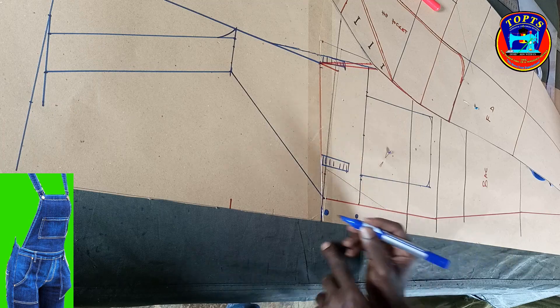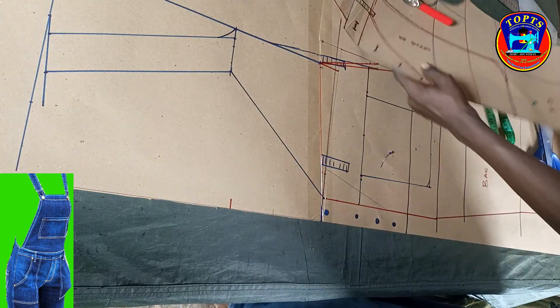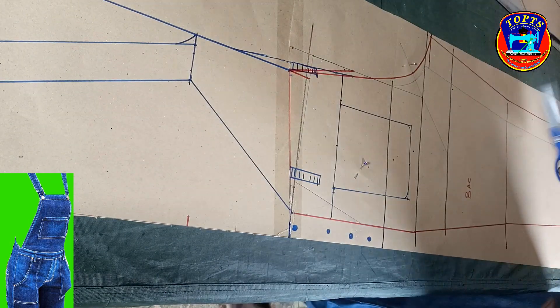Ladies and gentlemen, we are done with bib overall back pattern drafting. Next is to trim out our back pattern like this.